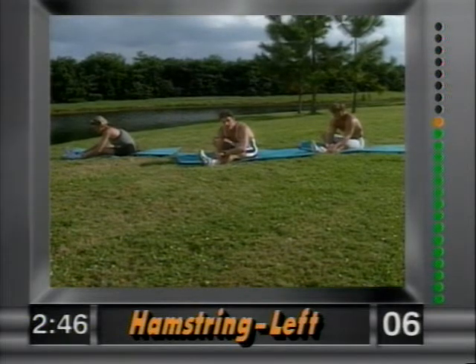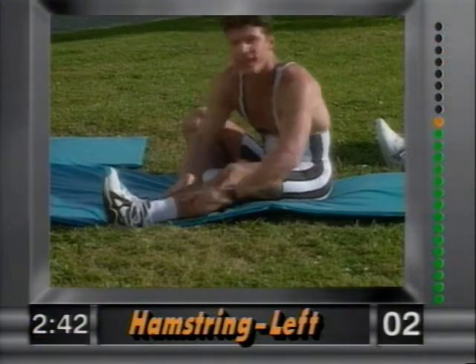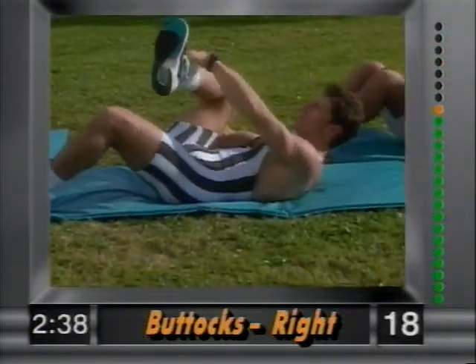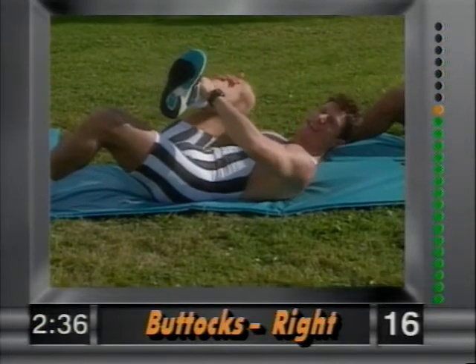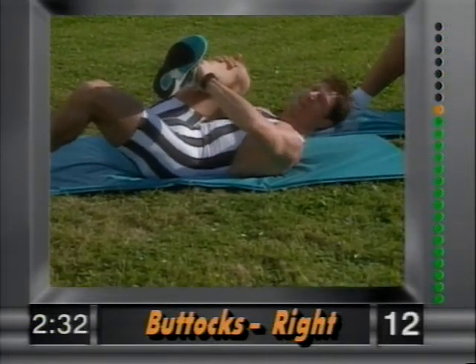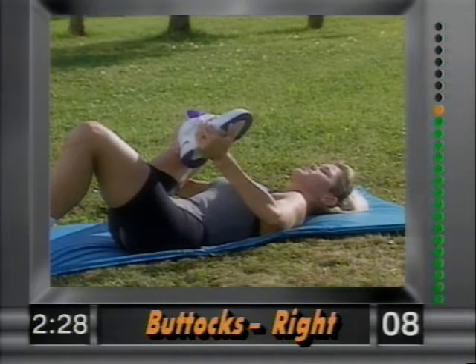Now lying on your back — bring the right leg in. Grab above the ankle and right by the knee, and slowly pull in. This is working the buttocks — nice and easy, that feels good. Hold that stretch.